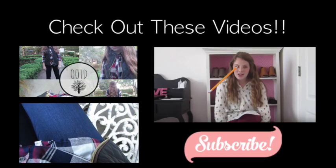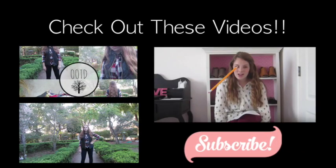Alright, thank you guys so much for watching and please don't forget to subscribe. Have a great day y'all!